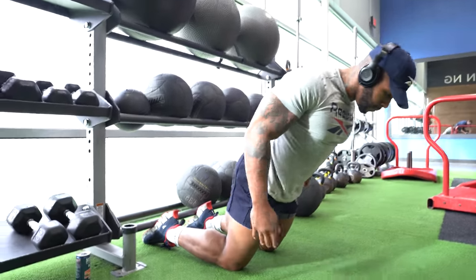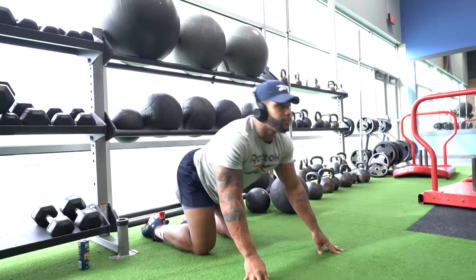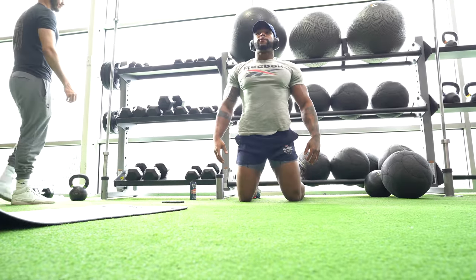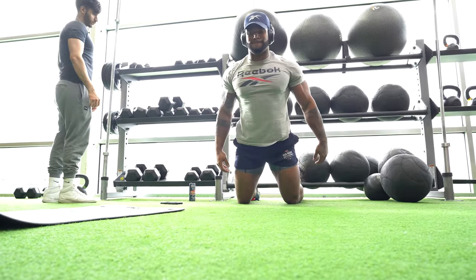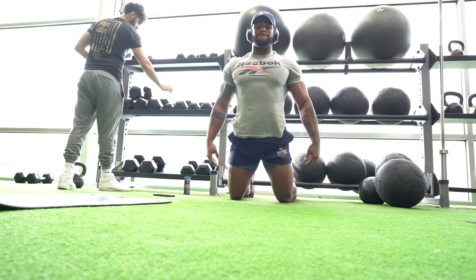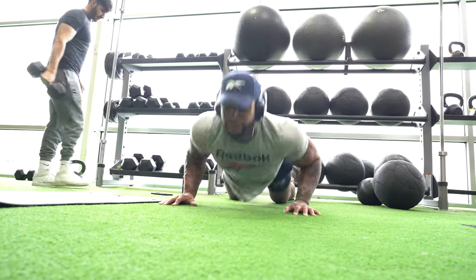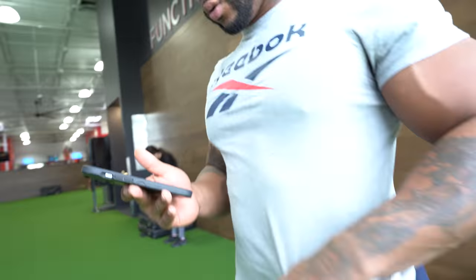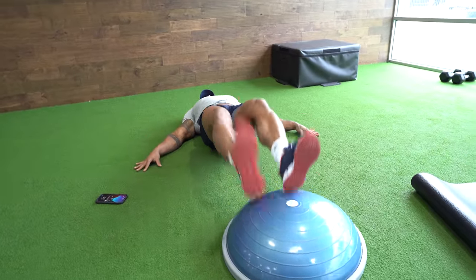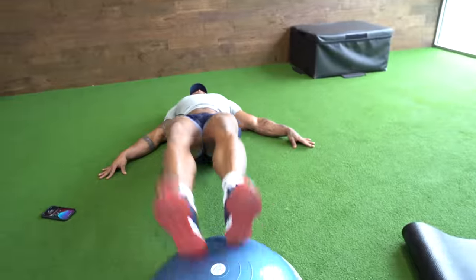I did four sets of eight reps single-leg on the press. Now, as you've seen in my other videos, the Nordic hamstring curls. I always do five sets of five reps. Sometimes I'll do this three times a week with each leg day, even if it's not hamstring day, because the movement is so important.